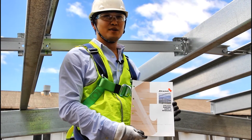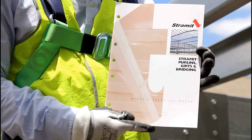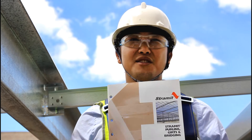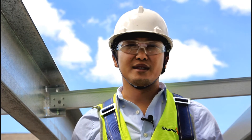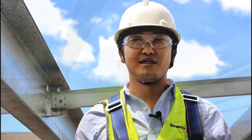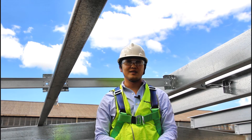Stremit has also prepared a booklet — the Stremit Purlin, Girths and Bridging Product Technical Manual — that has all the performance data required by engineers to design a purlin or girth system with bridging. In this booklet you will also find a section giving designers information regarding the design of bridging for very high walls. Bridging in these applications can carry significant compressive forces and does require special consideration. Should you have any further questions regarding Stremit Bridging or any other Stremit product, please feel free to contact us.